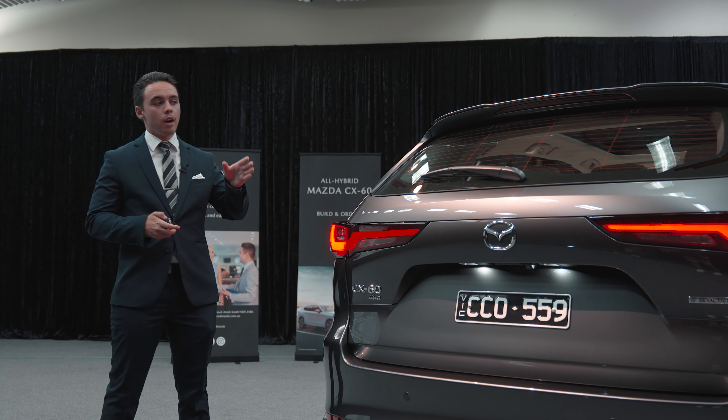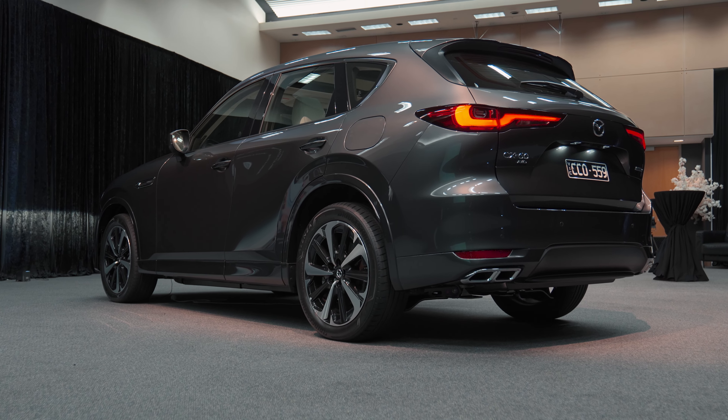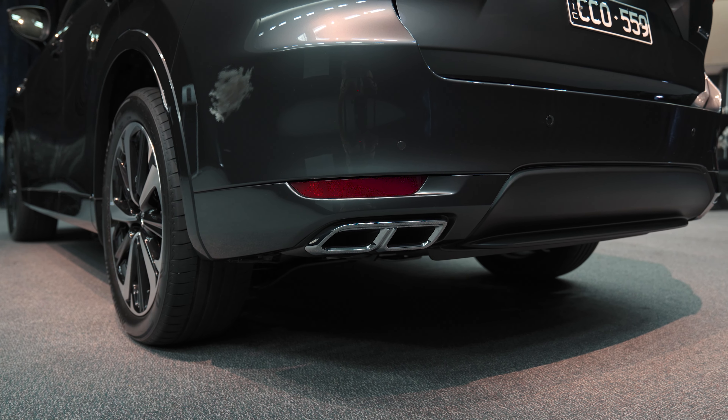From the top, you have your integrated tail lights. In the middle here, you've also got your brand new LED taillights which really accent the vehicle, and down the bottom you've also got your quad tip exhaust.